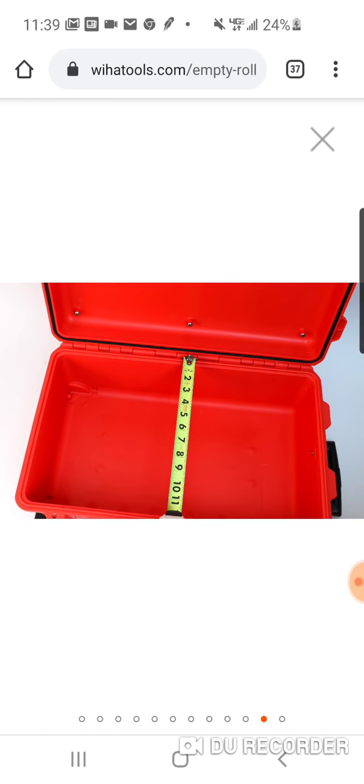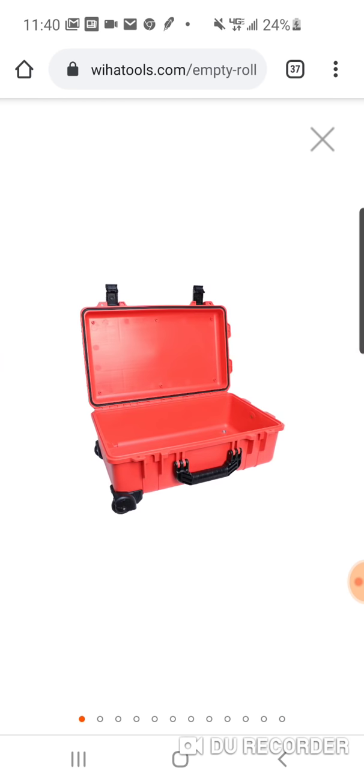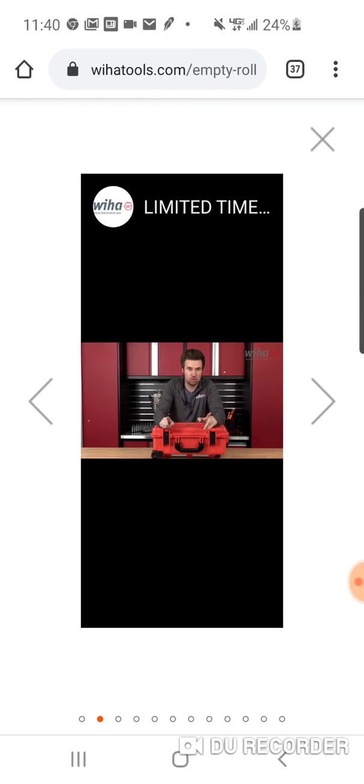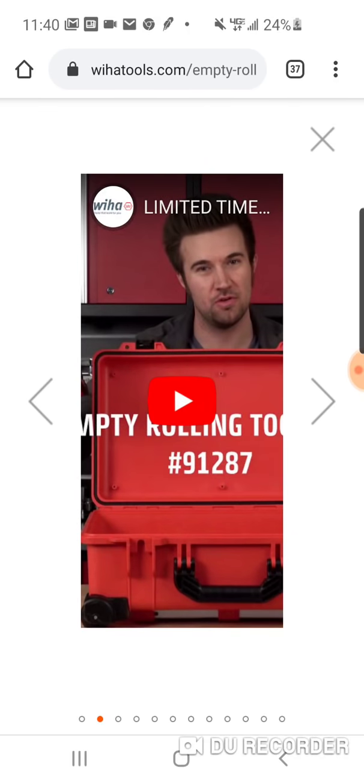So yeah, $79, guys. If you're interested, it's 9 by 21 by 14, I believe it was. All right, that doesn't work.